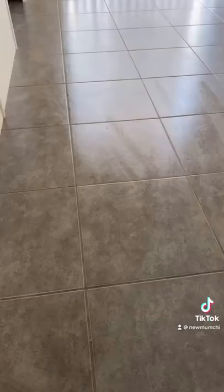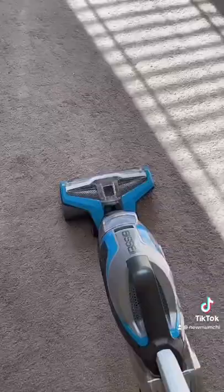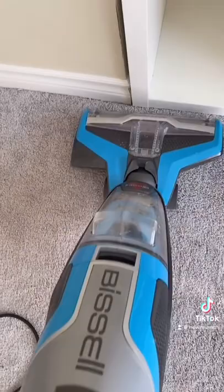I've had this machine for about nine months and I have to say that it keeps my house clean. Here I am cleaning my daughter's playroom and I'm using the rug option. It's so easy, smooth, and it gets the corners.